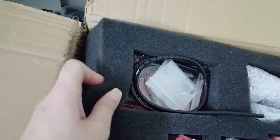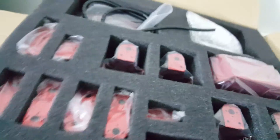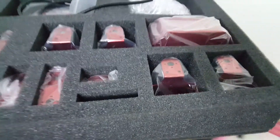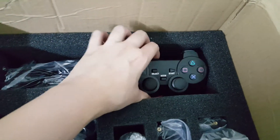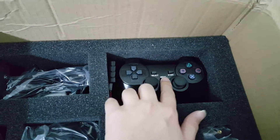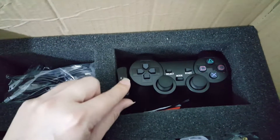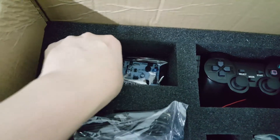There's another layer at the bottom. Surprisingly, this is pretty light. At the second layer we have a clone version of a PS2 controller — as you can see there's no Sony logo here — and there's a receiver that comes with it, plus a USB cable for the servo controller.